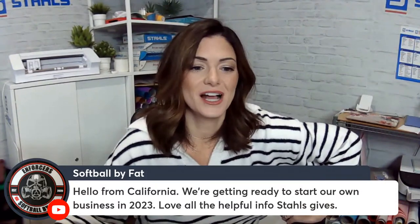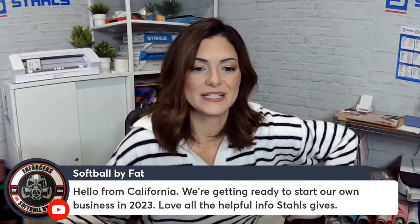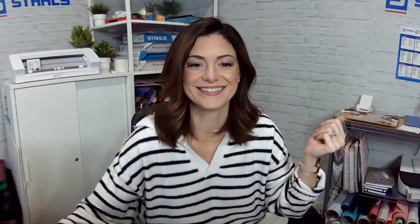Hello from California — you're getting ready to start your own business in 2023, first off congratulations! Thank you so much for the really nice feedback and comment. We hope that you can stay on your journey with us. Hi Darren, hi Vince.